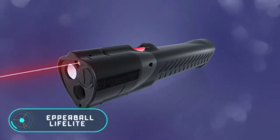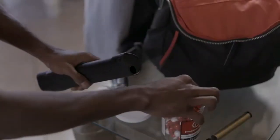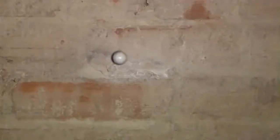Pepper Ball LifeLite. The problem with most modern self-protection products is that their use often involves stress and puts your life at risk. For example, to actually use a pepper spray, you need to let the attacker get pretty close to you — at arm's length. That's why LifeLite is so exceptional. It was developed by American company Pepper Ball.